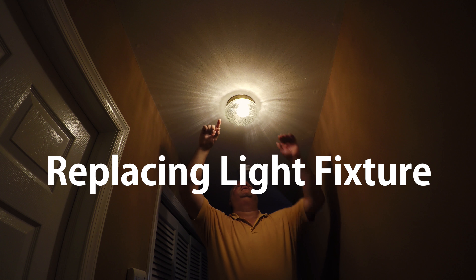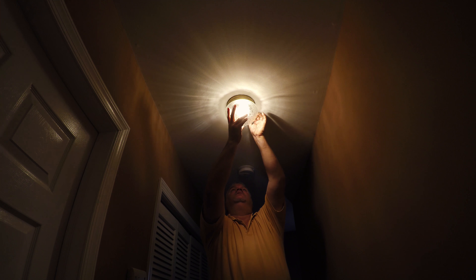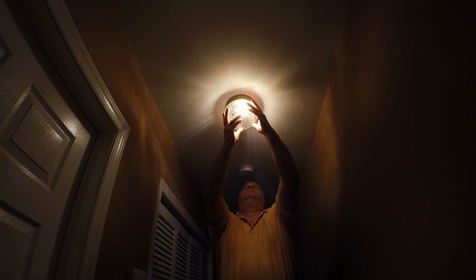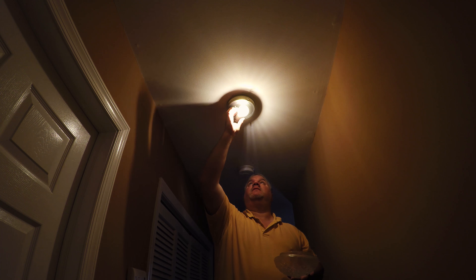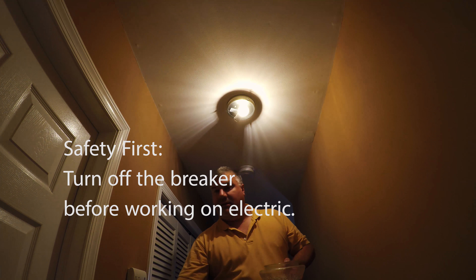I'm going to change out this light today and put in a different light. The first thing is to take this one off - this is an LED bulb. I'm going to take this off and I'll also turn off the light.